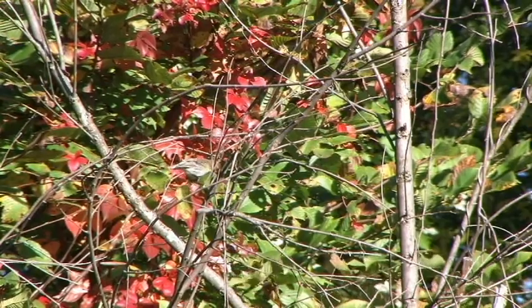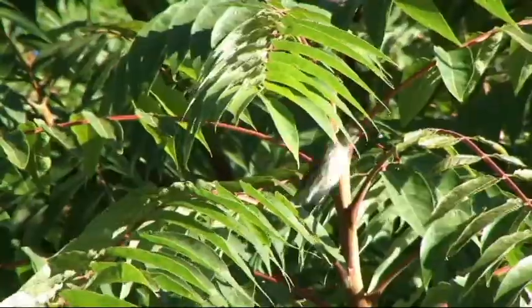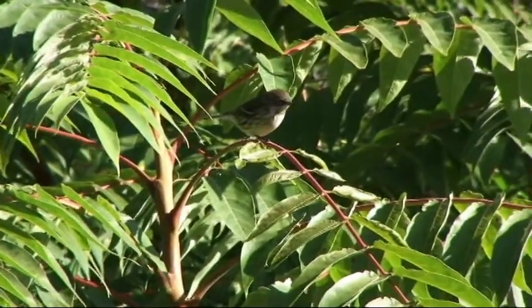Yellow-rumped warblers, like most warblers, have much less obvious coloration patterns in the autumn and are much more difficult to identify.